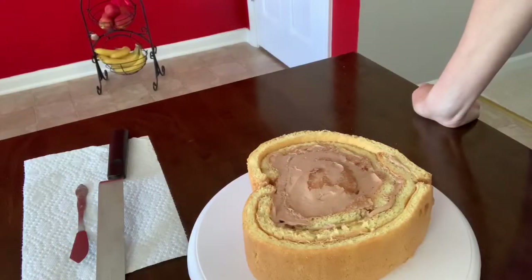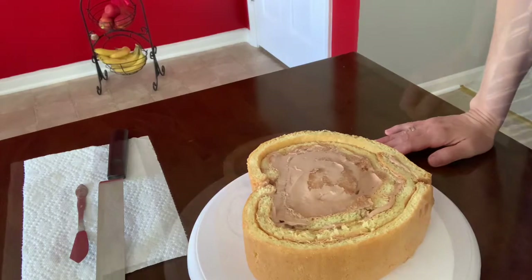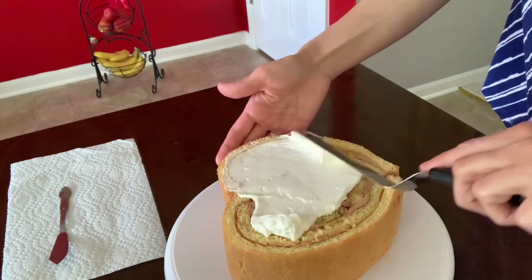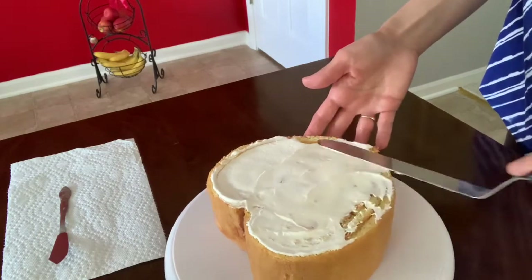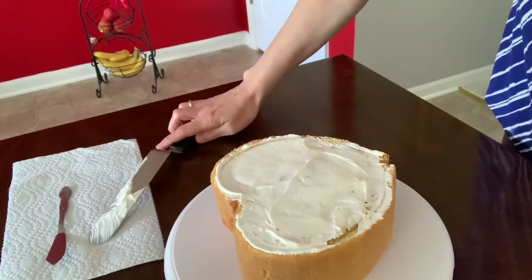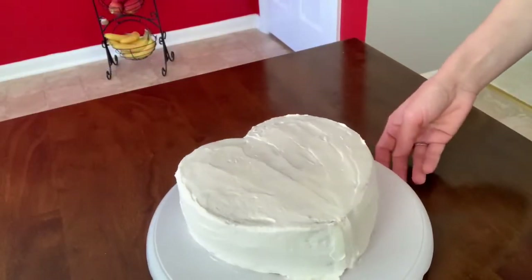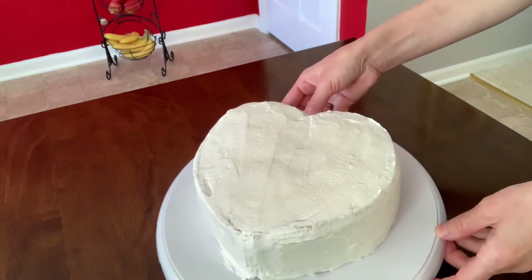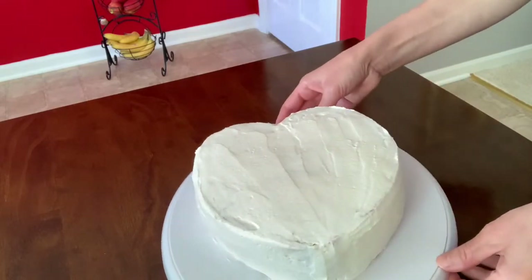Now I'm going to go ahead and put the whipped cream on the cake all around, which is the white whipped cream with vanilla flavor. I'm going to cover the whole cake with the white whipped cream. Now we have our cake all decorated around with the whipped cream. I'm going to chill it a little bit before we add the rest of the decoration and the border.